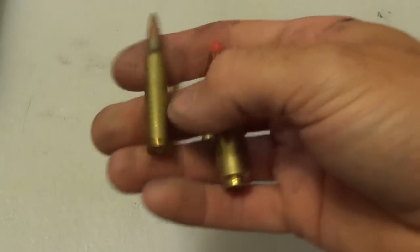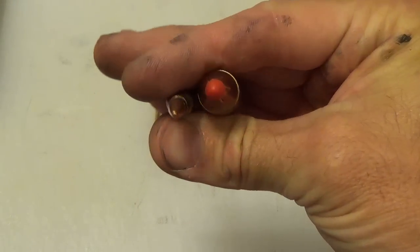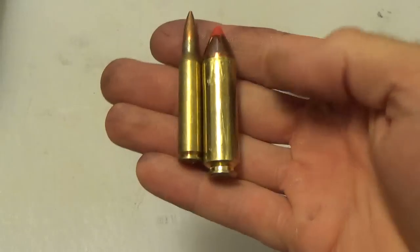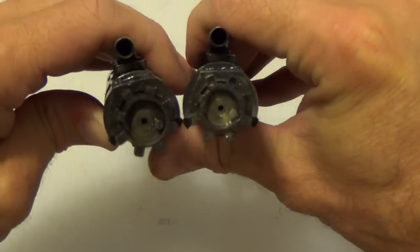The cartridge itself is the same length as a 5.56 round but has almost twice the diameter — over half an inch at the base. Despite the huge case, the rim is actually quite small, and it may look familiar because it's the same rim as the 7.62x39, the popular AK-47 round.